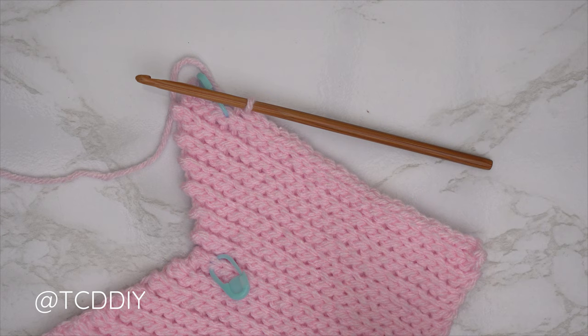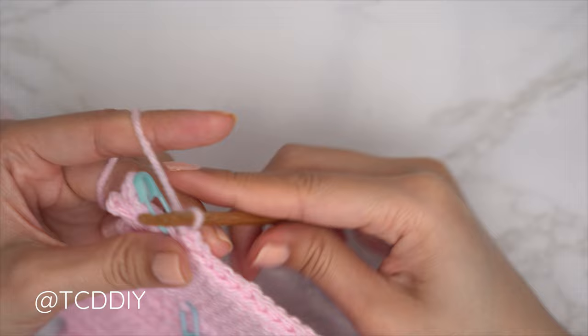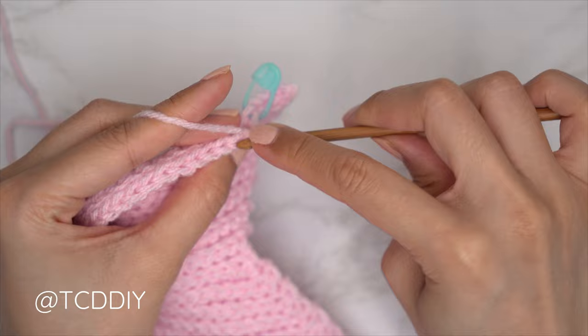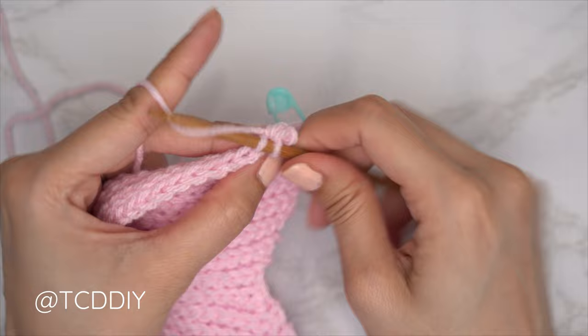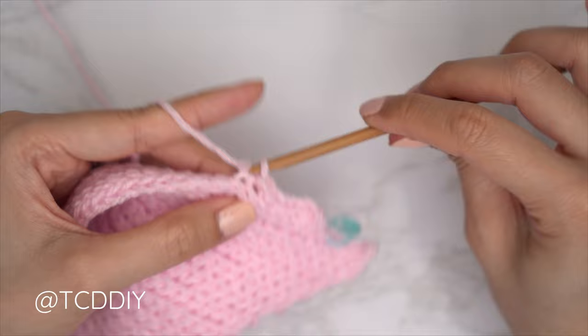We've made our way up with our first underarm row. Now start the following row with a decrease. Chain one and flip. The decrease is the same as the cup: find the first available stitch, insert into that back loop, pull through, next stitch's back loop, yarn over, pull through all three. Continue with one back loop slip stitch into every stitch. Repeat these two rows — one plain back loop slip stitch row and one that starts with a decrease — until we have the same number of rows as our first underarm portion.